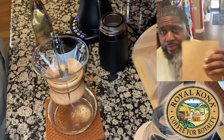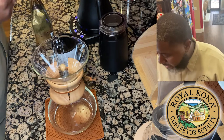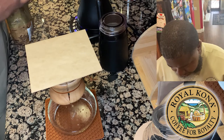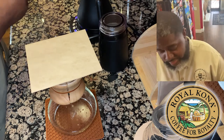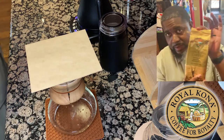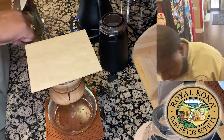We're going to go with the brown filter. It's a brand new bag — haven't opened it up yet — but we're going to crack it open now and get a nice smell of what they've got going on over in the islands.